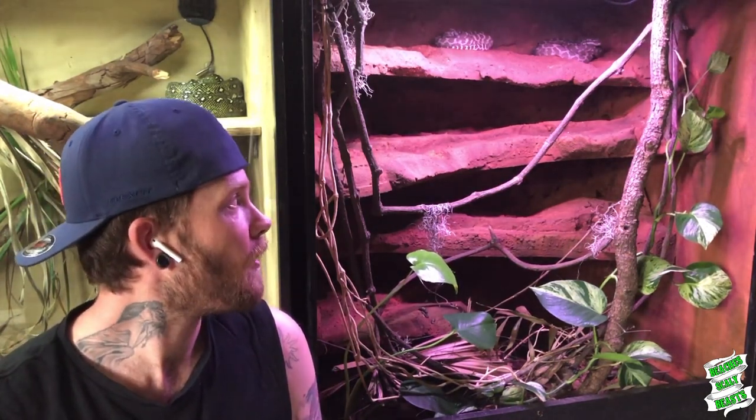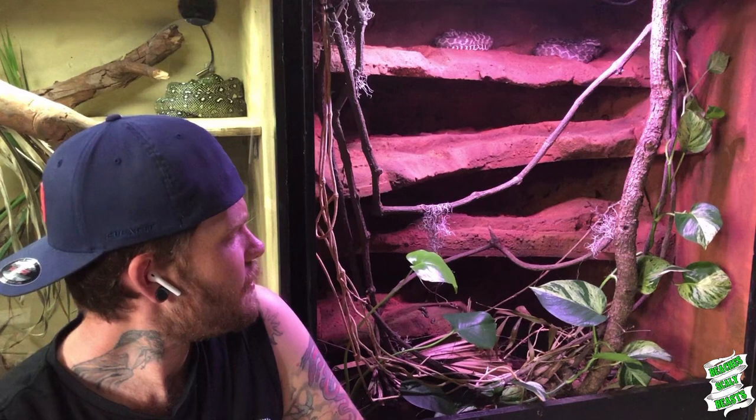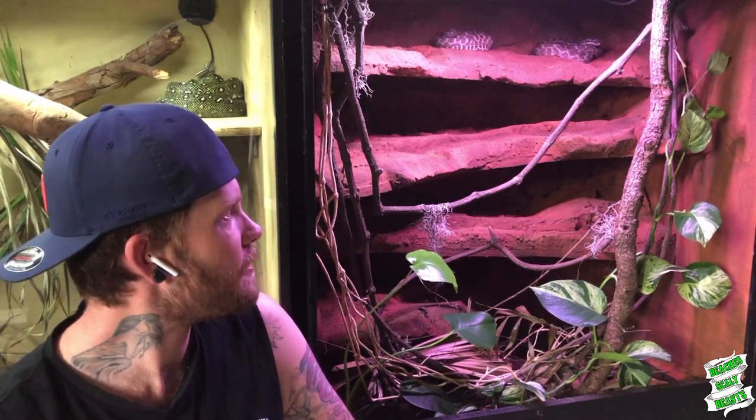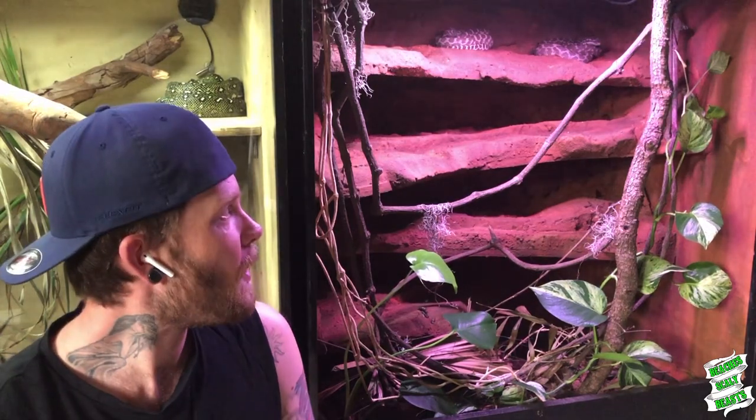These guys have been on my dream python species list for quite a while now, and I was very lucky to get my hands on some from Peter Birch. I've had these guys for a little over a year now, probably a year and a few months, and they've come so far. I'm just growing them up slowly — I'm not trying to pump them full of food and get them to breeding size as quick as I can. I want these animals to be in my life for hopefully the next 20-odd years, so I'm just taking it slow.